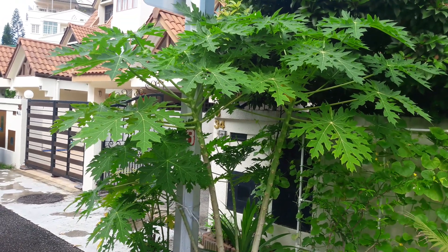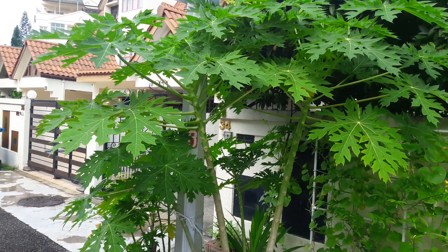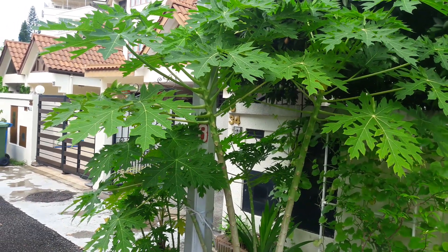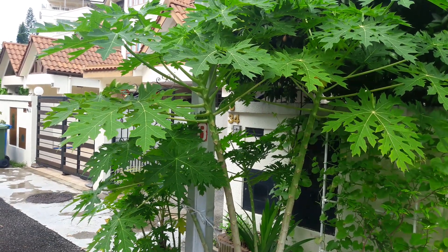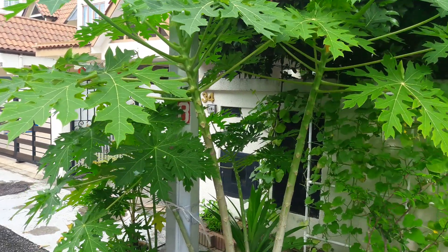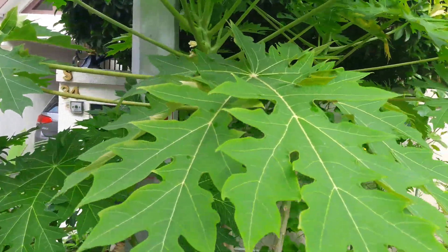This is a papaya tree. I started planting from seeds in January 2017, and after nine months, in September 2017, it has grown this high and is blooming with flowers for the first time.